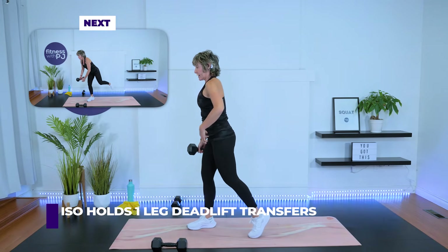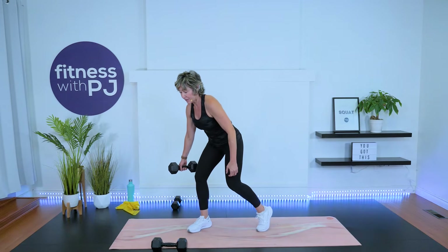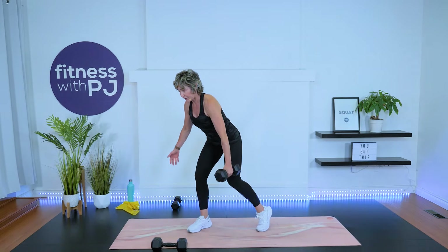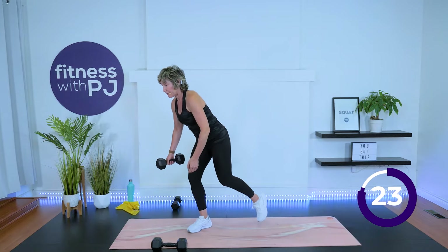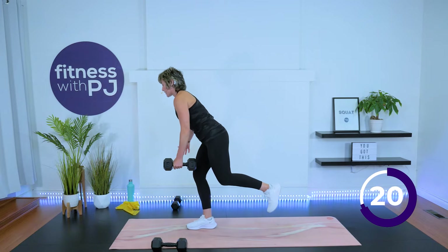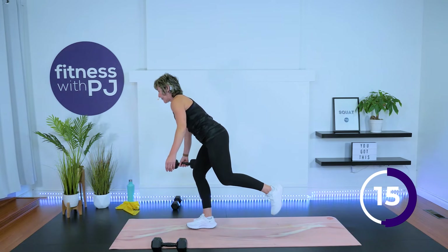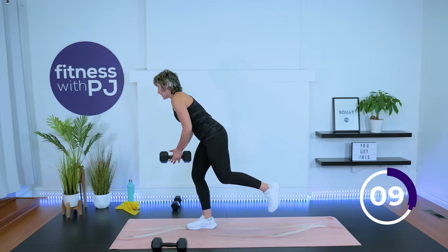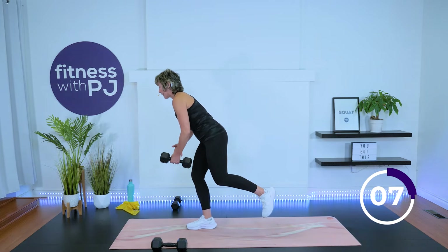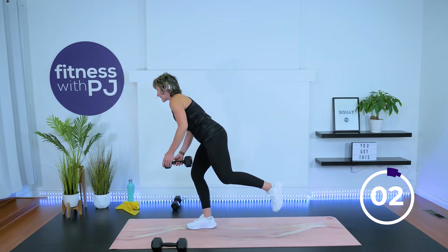Now let's keep this leg in front. Give me a little kickstand. Dumbbell in the hand, and all you're going to do is transfer it. We are time under tension now in this front leg, in the glute, and the hamstring. Advanced people, lift that back leg — softness in the knee, hip hinge. A lot of core is activated as we transfer the dumbbell side to side, and all the muscles have to contract and hold you in this position. At any time, you can kickstand that leg.